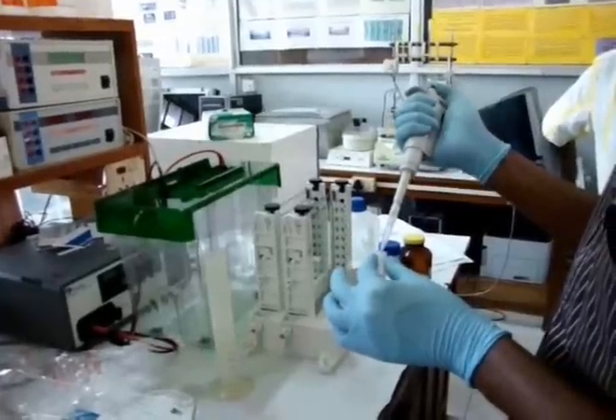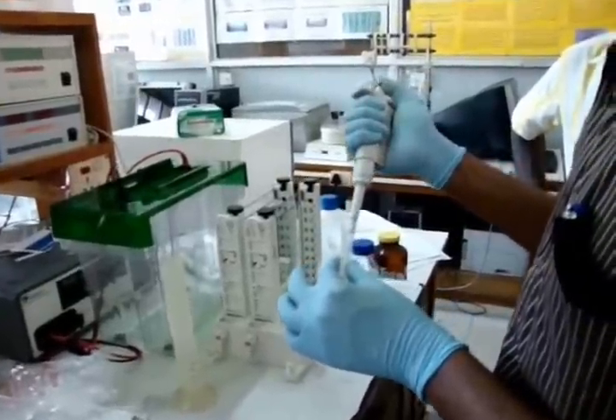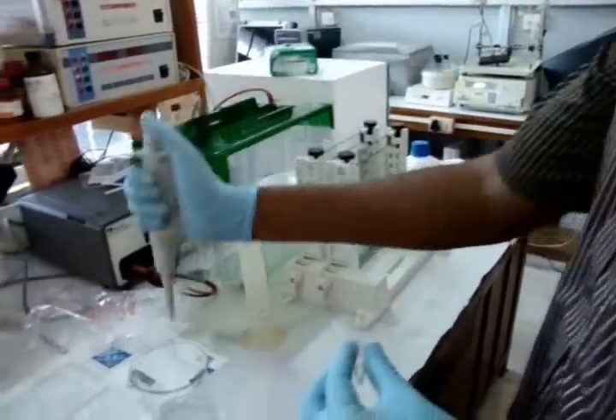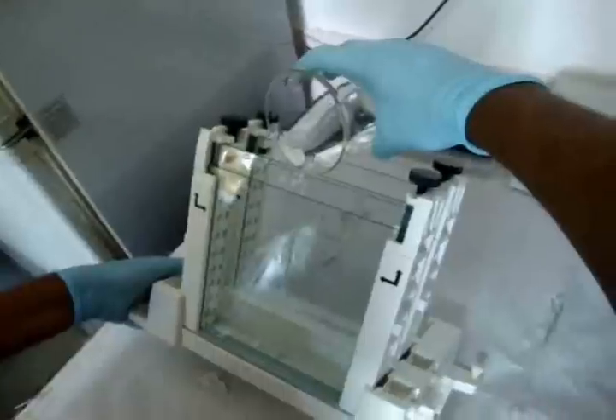Once the protein samples have entered the separating gel, the negatively charged protein-SDS complex continues to move towards the anode. When they move through the gel, they are resolved according to their molecular weight due to the molecular sieving properties of the gel. The steps involved are: selection of gel percentage, selection of gel thickness, preparation of gel solution, equilibration of the IPG strips, and electrophoresis.